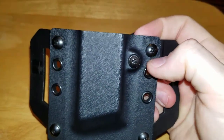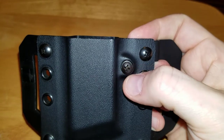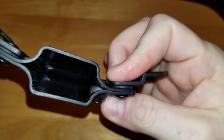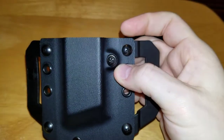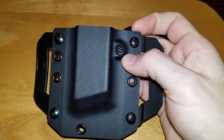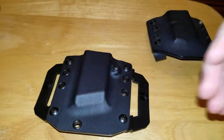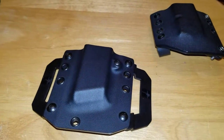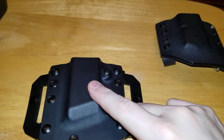The big difference here is the retention screw and the rubber buffer. This allows you to tighten or loosen your mag to your specifications, so you don't have to try to heat it up to loosen it, or heat it up and push it down to form it tighter. You have the control now, without wrecking your magazine.